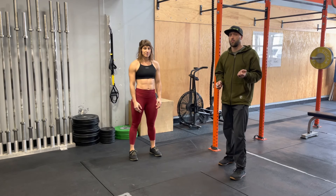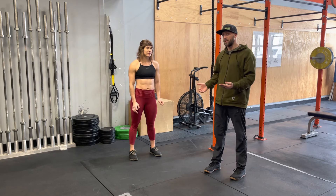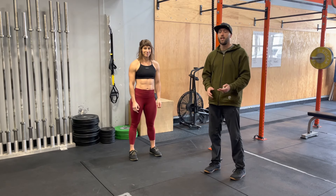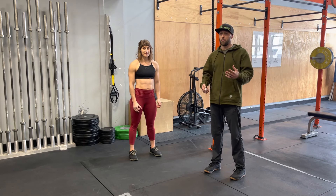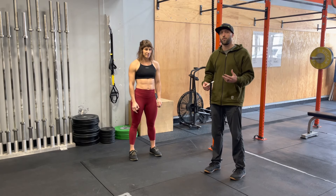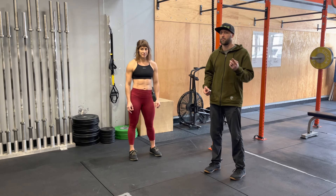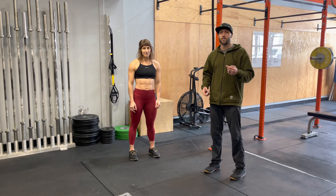You're able to develop power, strength, endurance, and flexibility. This movement is a total powerhouse. If you have only your body weight and a very limited amount of space, the burpee is going to help you tremendously. So make sure you do it and learn how to do it as well as possible to get the most from it.